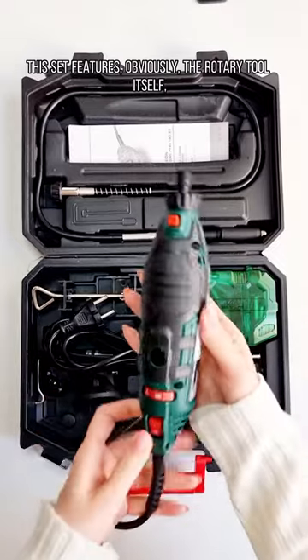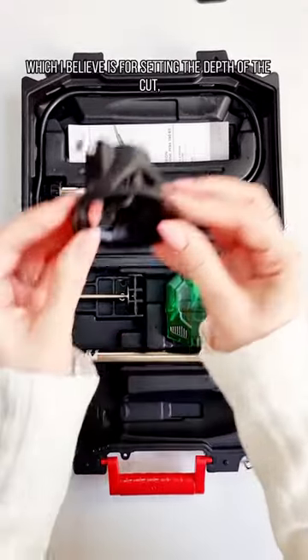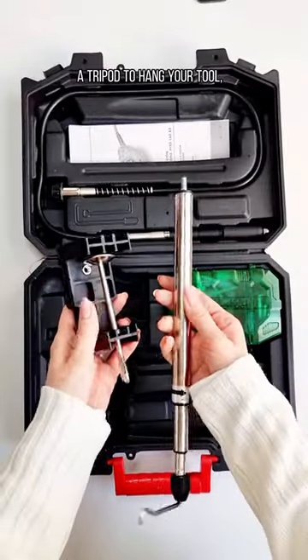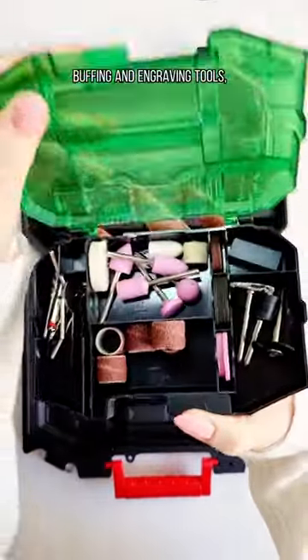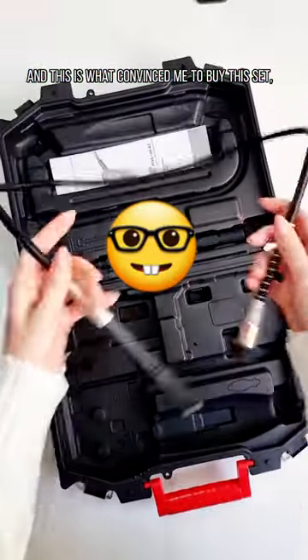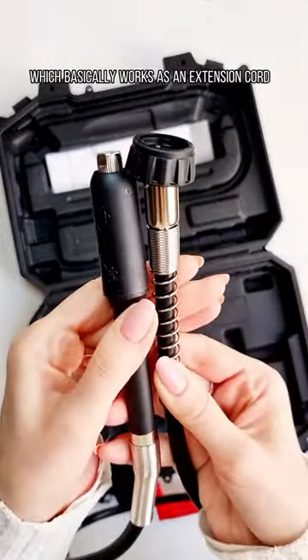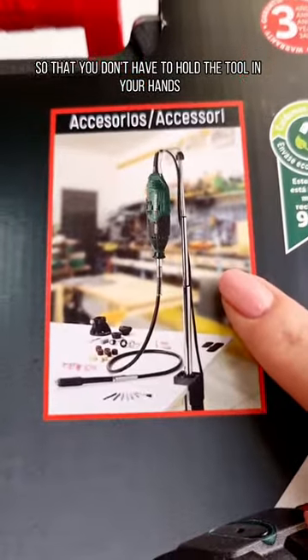This set features the rotary tool itself, this thingy right here which I believe is for setting the depth of the cut, a light accessory, a tripod to hang your tool, a variety of cutting, sanding, buffing and engraving tools, and finally — and this is what convinced me to buy this set — this flexible shaft which basically works as an extension so that you don't have to hold the tool in your hands at all times.